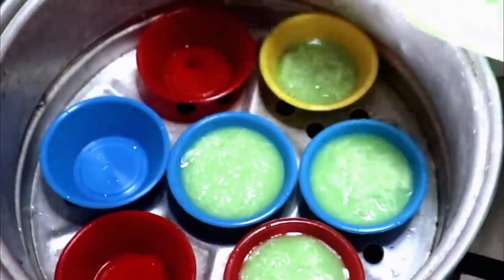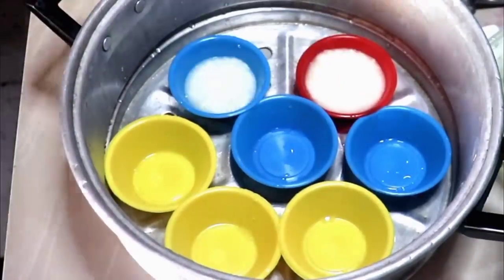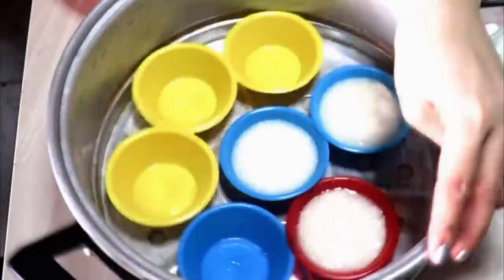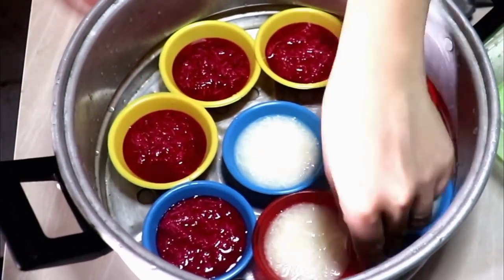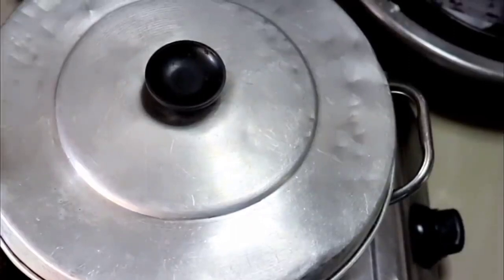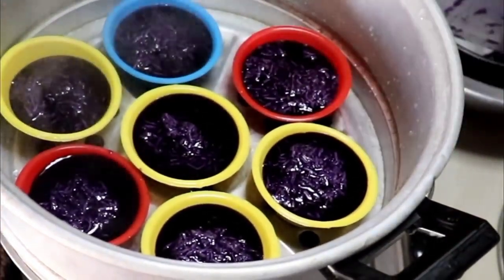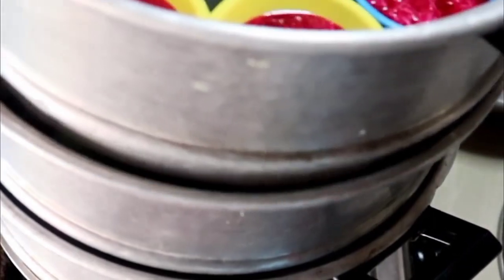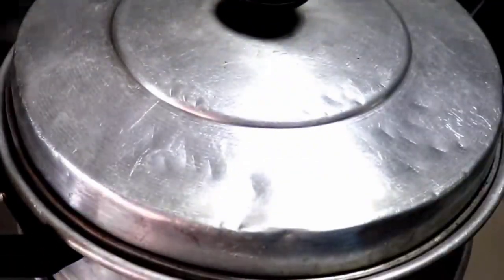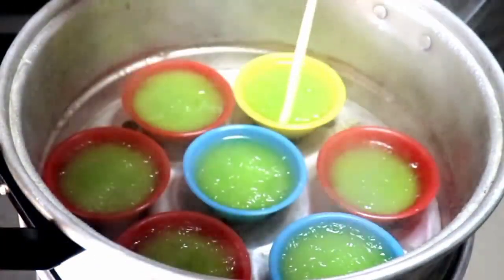Since kulang po yung aking malalaking cups, magagamit po ako ng maliit. Ilagay na po natin ang ating pichi-pichi. Isignan po natin ito ng around 25 to 30 minutes. Depende po kasi sa lakas ng apoy, pero check-check niyo na lang po ng toothpick — check-check po kung luto. So kapag wala na pong dumikit dito sa toothpick natin, luto na po siya. Ayan, luto na po siya, mga mami's.